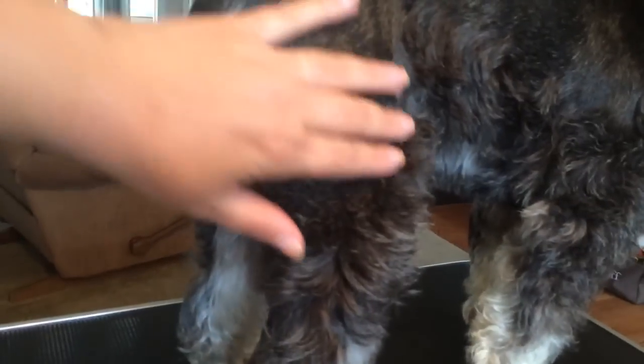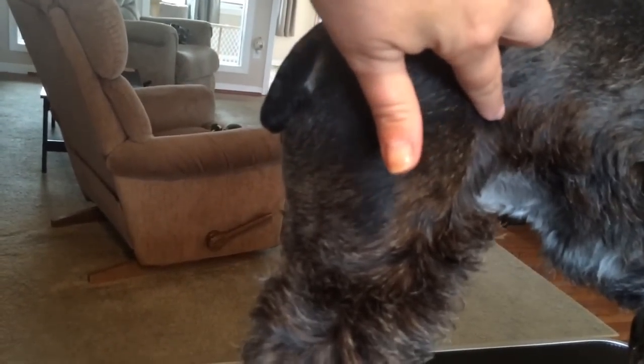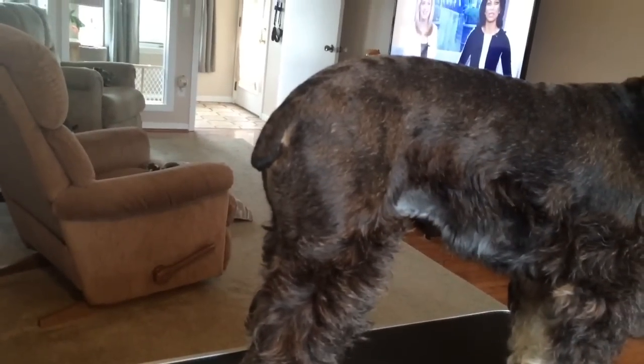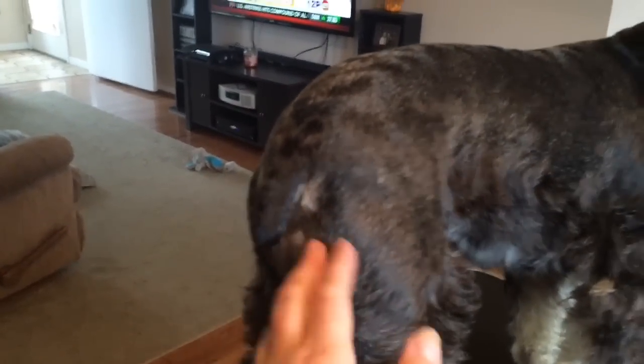Here's the side of the leg — you can see right here where it gets fluffy. Let me straighten him out — right here is where I start cutting and come down on the leg, just kind of coming around the side. That's how I do the top part of the leg and around the butt area. I'm going to finish up the other side and I'll be right back.